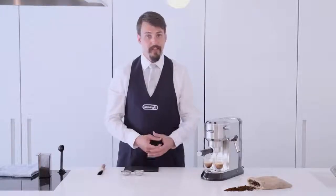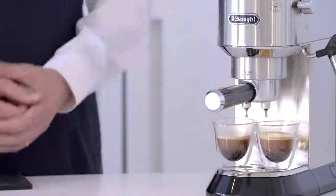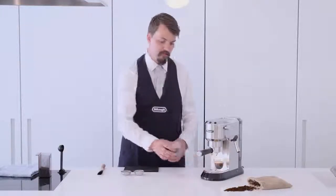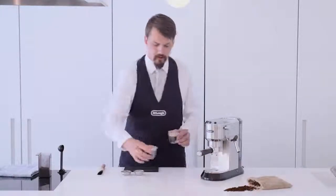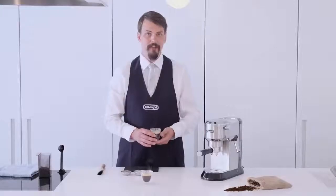Over time, with experience and practice, you'll want to experiment with dose, grind size, tamp pressure, and the water quantity coming through your machine. When finished pouring, you should have an espresso that measures up to the line on your long espresso glasses. Sit back, enjoy your espresso, take a note of the taste, or maybe change your recipe slightly for the next one.